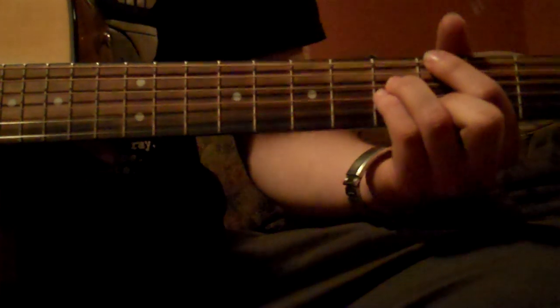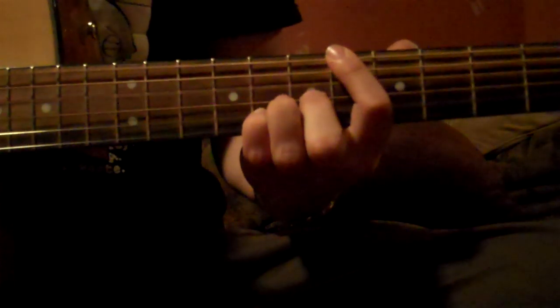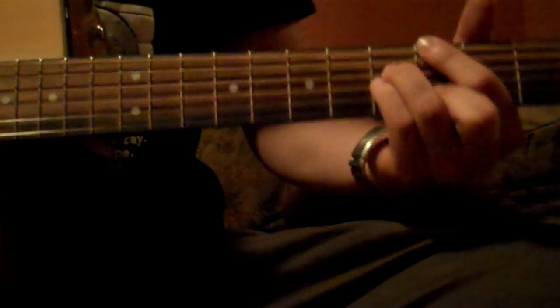You kind of play double rhythm on that. So let me just show you that real quick.